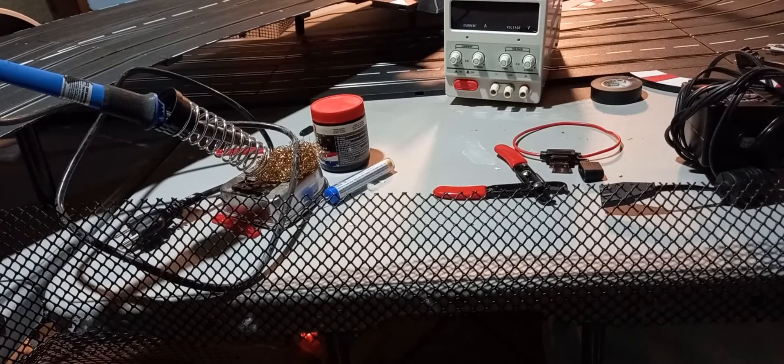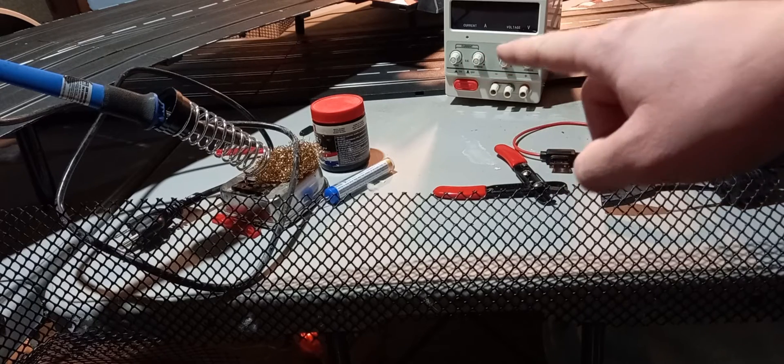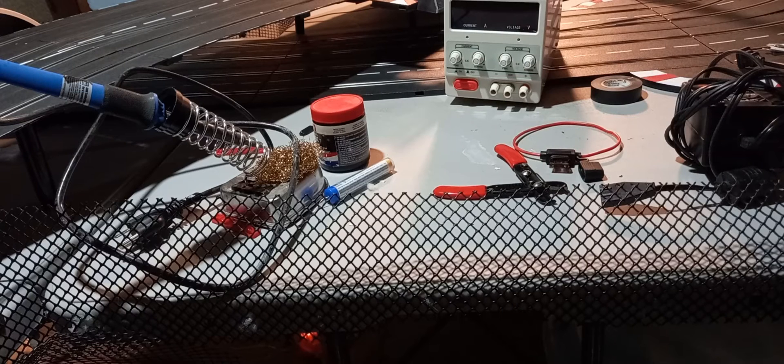Here are the tools we're going to need to hook up the variable power supply. First, the supply itself. This is a 30 volt, 10 amp supply. We're going slightly over what we need to reduce fan noise.